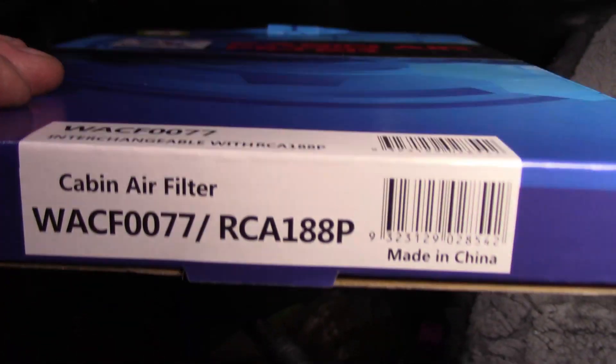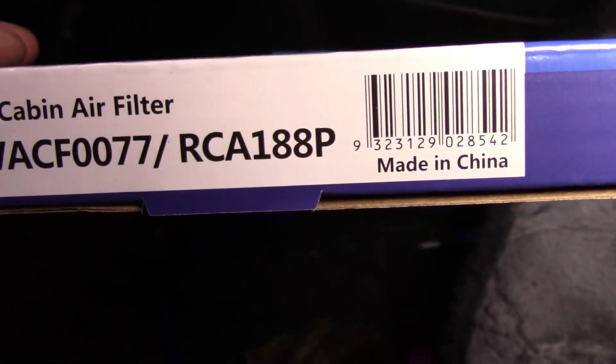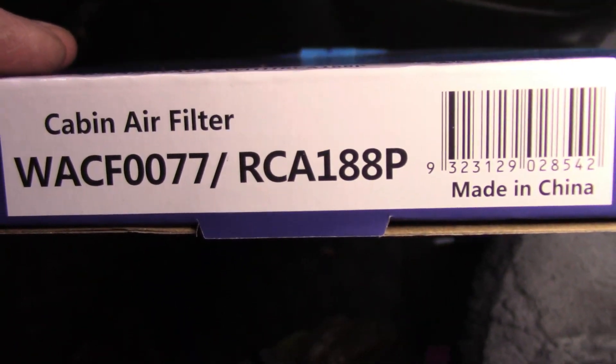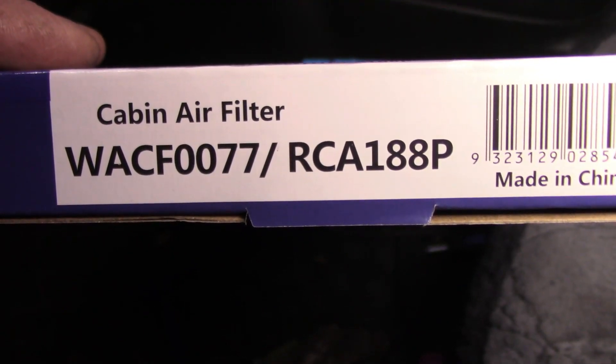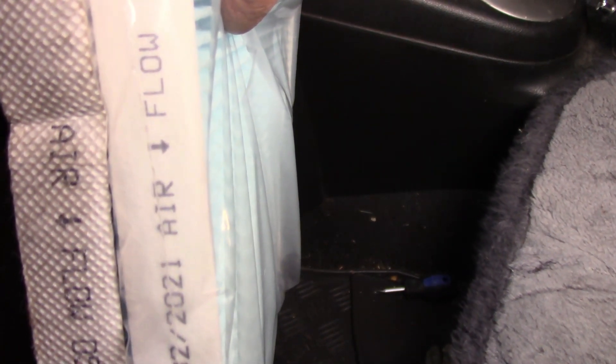Not a sponsor but the Westfill cabin filter number is that one there - your WACF0077. One thing I did notice about the cabin filter that was installed was - remember that sort of taggy looking thing was hanging down the bottom - they've got the airflow going backwards. I'm going to put it in that way. The airflow should go towards the fan and so that goes that way where the arrow is. So yeah, someone's installed it backwards.